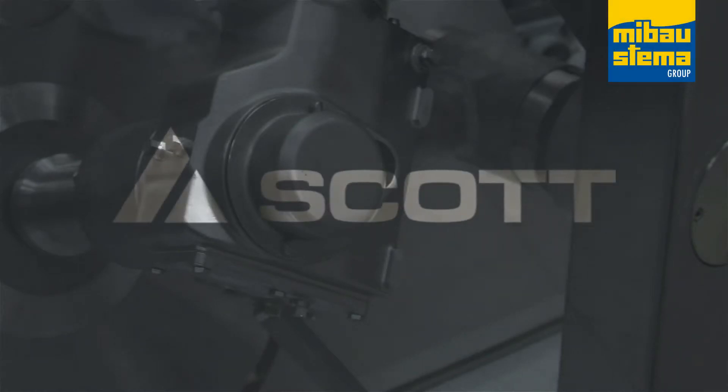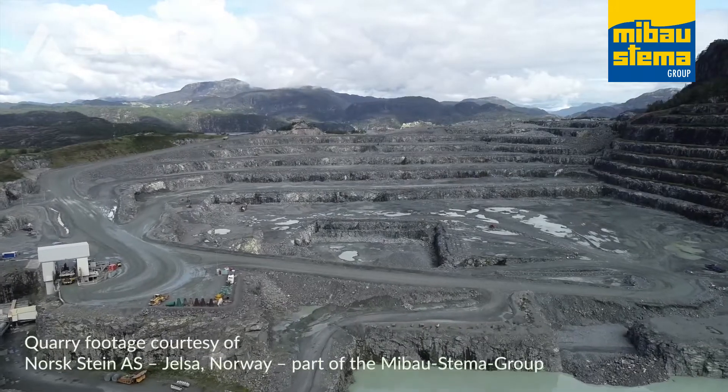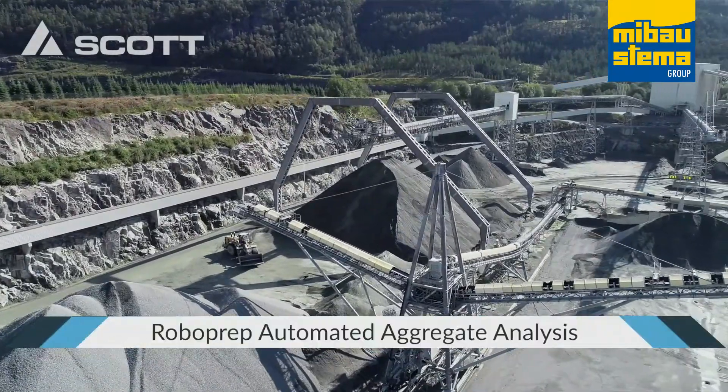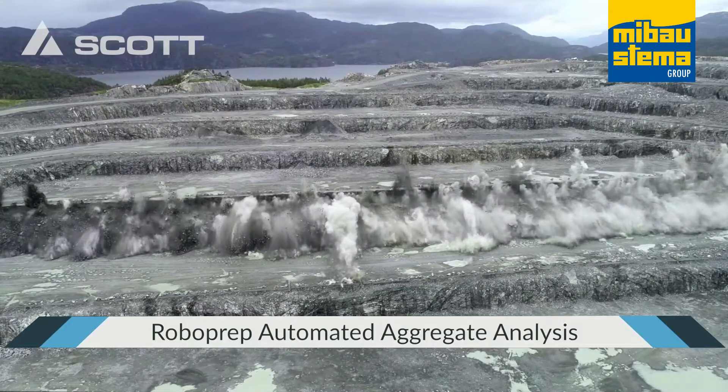Scott have been supplying the mining industry with world-leading sample preparation equipment for over 50 years. With Rocklab's equipment in over 100 countries around the globe, our ingenuity and technical excellence makes us the perfect partner for custom solutions tailored to fit any situation or application.